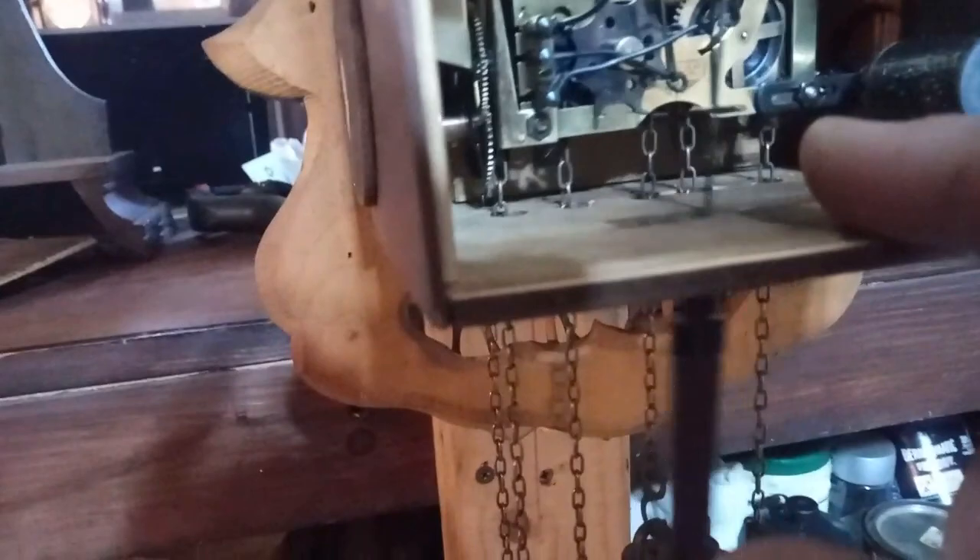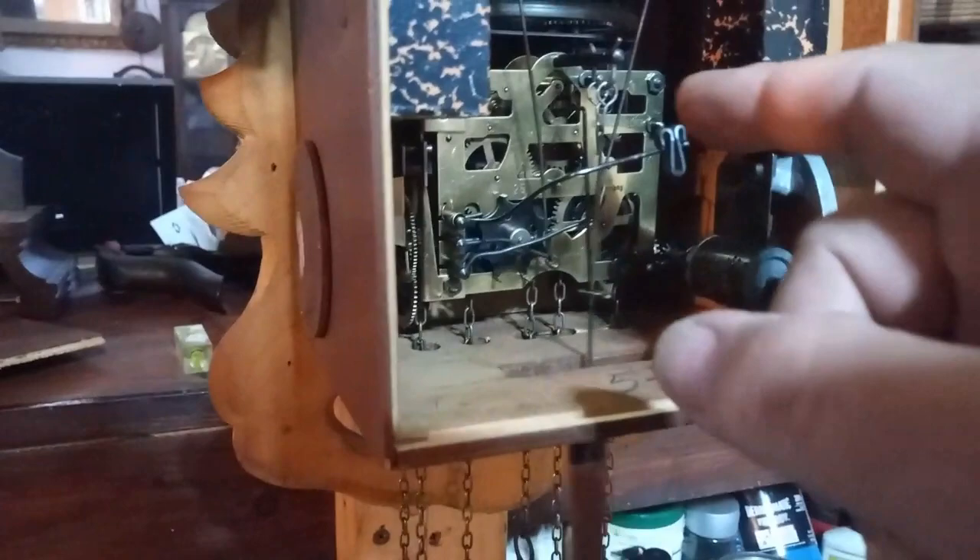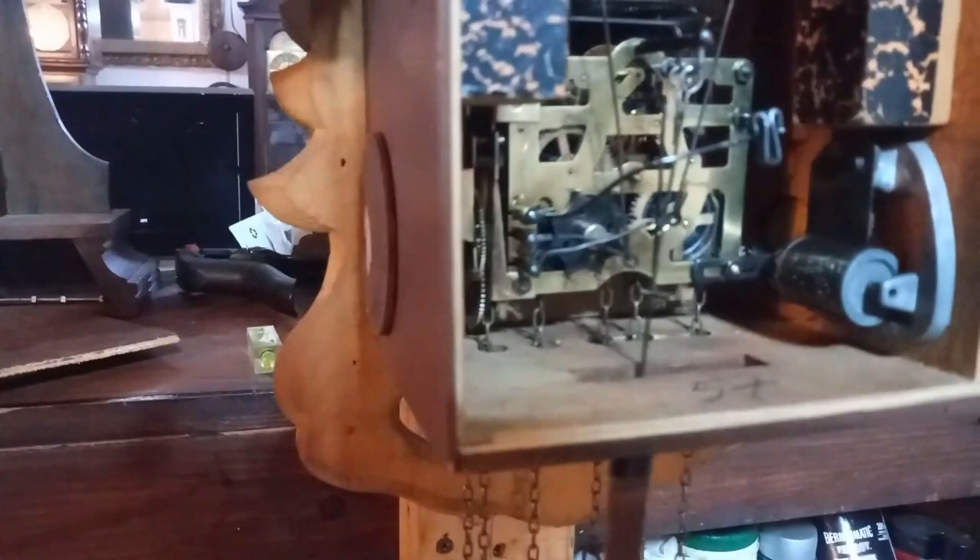The clock was made in 1971 or 1972, and that's a lot of years for a clock to be running. Things are going to get worn out, and in this case the U and the silver piece need to be replaced, but it can be modified to get it working again.